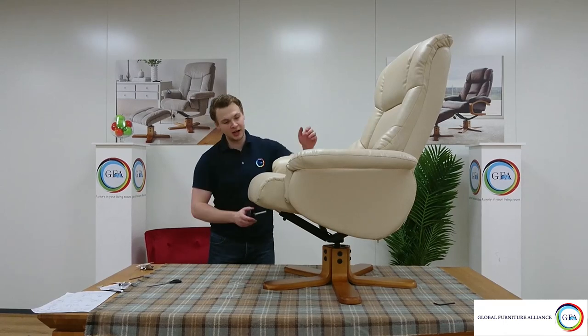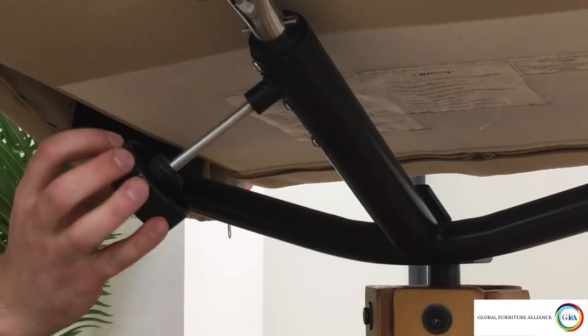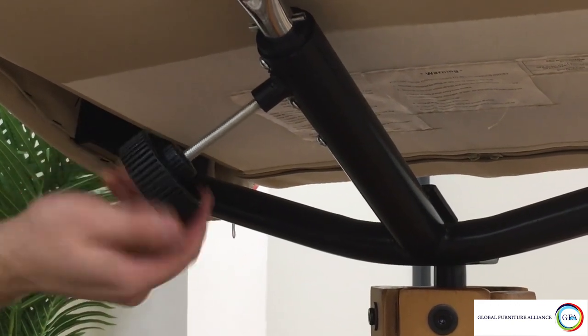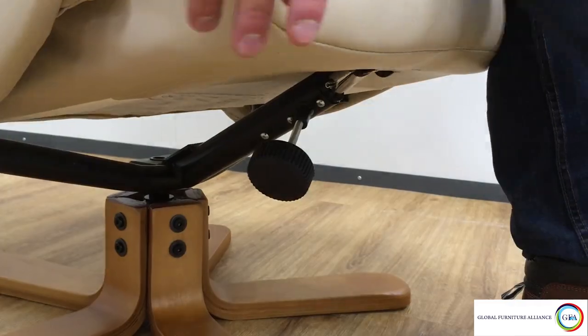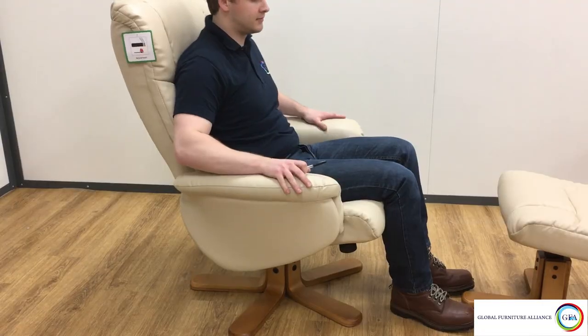One last thing to do is put on the recliner handle. That goes on the underside of the U-frame — you'll see a very clear hole that is meant to screw it in. Tightening the recliner handle will keep your chair upright, so if you want to lean back and relax in your chair, loosen the recliner handle and just lie back.